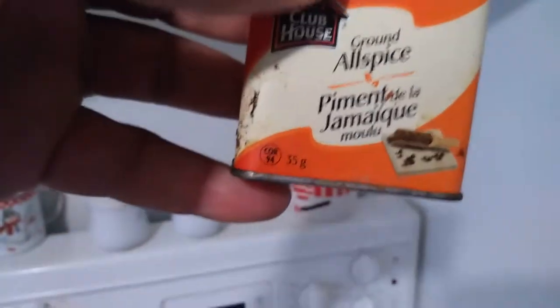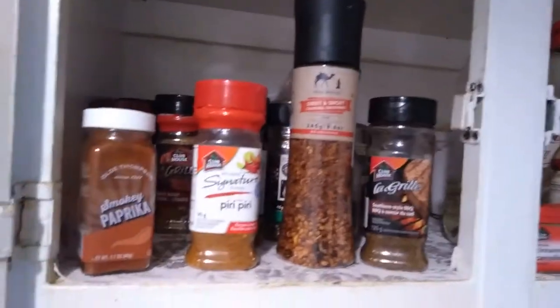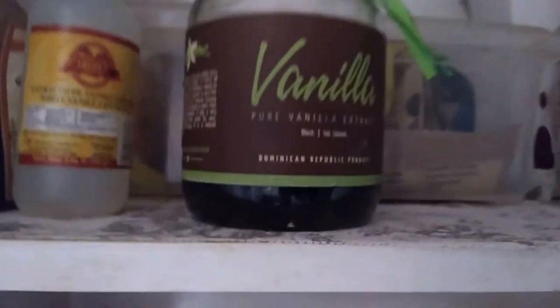You can't do anything without having your pimento — I call it allspice — and over here we have some barbecue chicken seasoning. As you can see, this is my spice cupboard. All sorts of things up there.